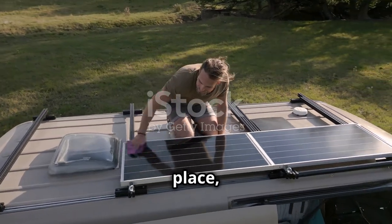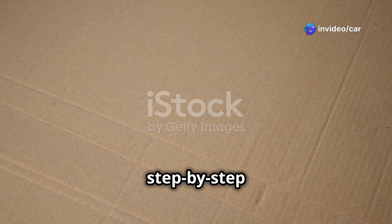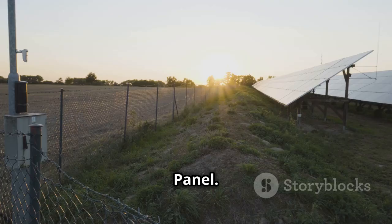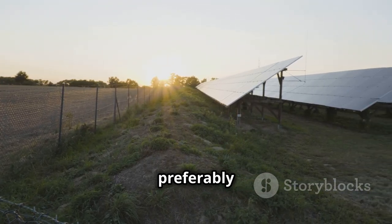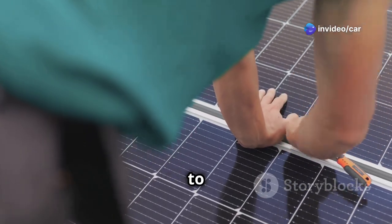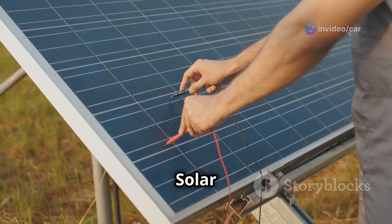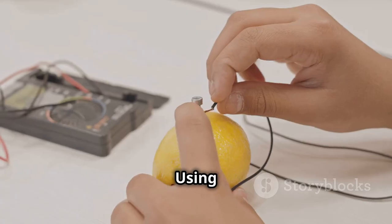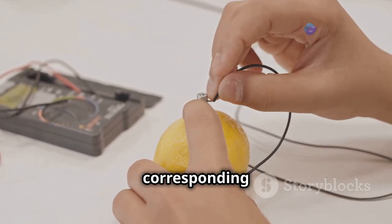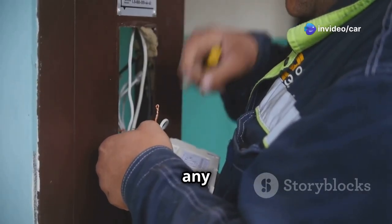With your materials gathered and a plan in place, it's time to bring your DIY solar irrigation system to life. Step 1: Mounting the solar panel. Choose a sunny location, preferably facing south, for maximum sunlight exposure, and use appropriate mounting brackets to securely attach the solar panel to a sturdy structure. Step 2: Connecting the solar panel to the pump. Using waterproof connectors, connect the positive and negative wires from the solar panel to the corresponding terminals on the solar pump, ensuring a tight and secure connection to prevent any power loss.